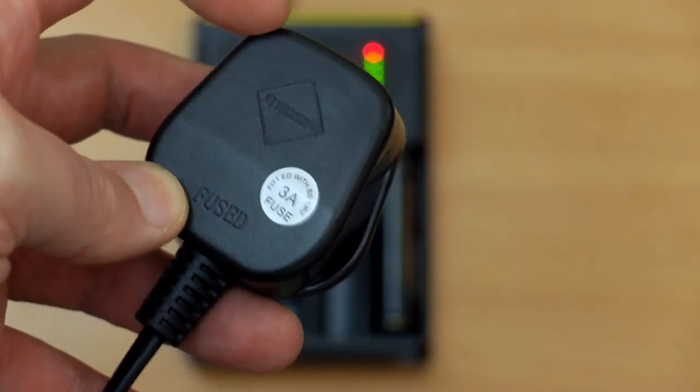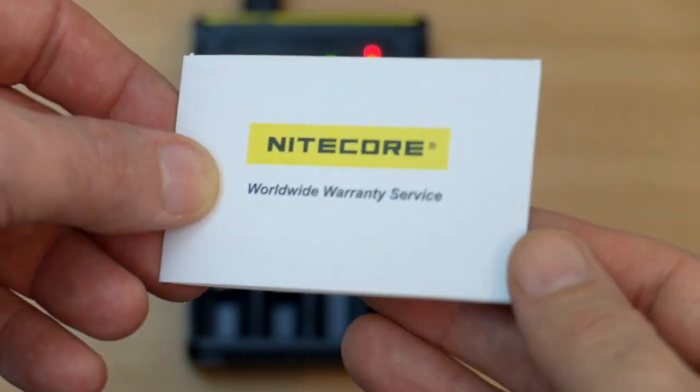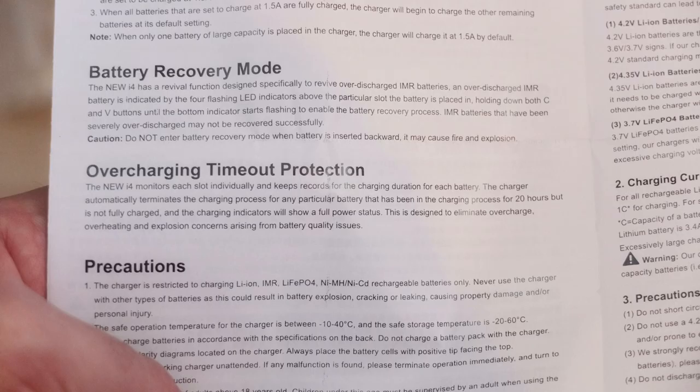If you're worried about counterfeit products, there is Nitecore branding on the plug and a scratch-off verification code on the top of the pack. You also get a warranty booklet included. It's well worth looking through the instructions because, although it's simple to operate, there are a few extra features — particularly with the voltages for the batteries which can be user-adjusted if needed. There's also a recovery mode which you can manually activate for lithium cells, and a timeout protection feature.